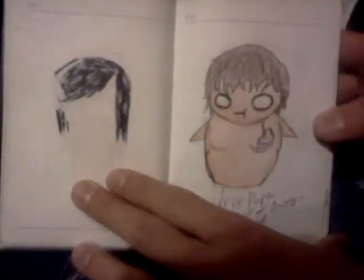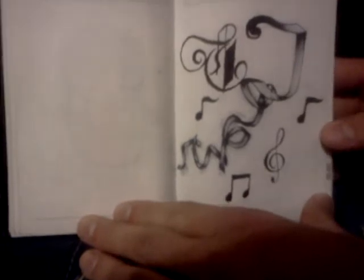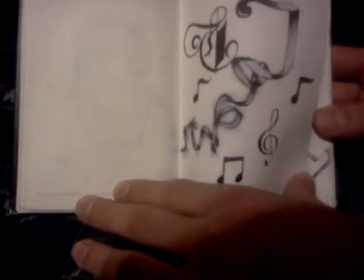This is Savannah Hanson - comment whatever. This is Big Papa, look at his cake - he's turning one apparently. This is something I drew with just pen, all pen, because I'm really talented with pen and ink. I did a good job with just pen only - no mistakes.